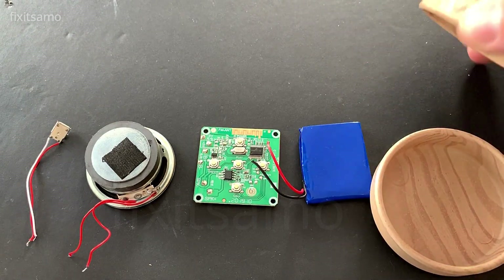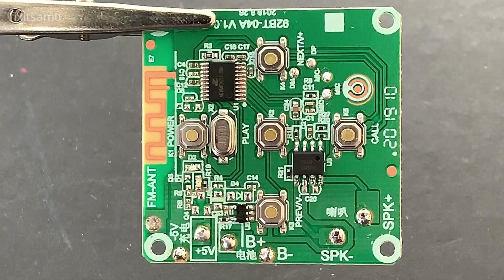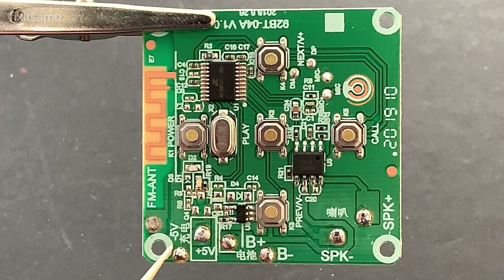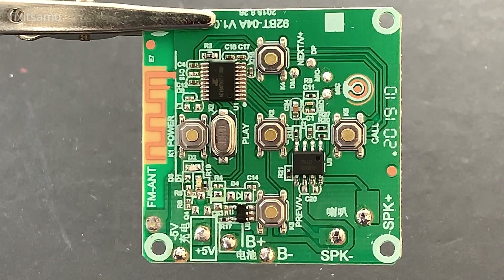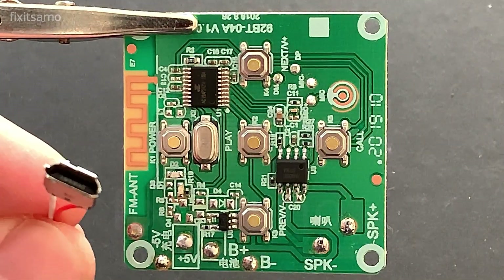I'm gonna be using two of them to make our box, so let's get started. I've made a close-up on the board — we have the connection for our USB socket right here, we got the battery plus and minus, and we have the speaker. This board only has connection for one speaker; you can purchase another board that can connect two speakers, it's up to you. First we're gonna start by connecting our USB socket.